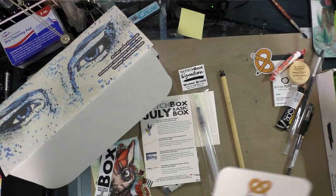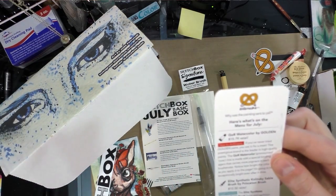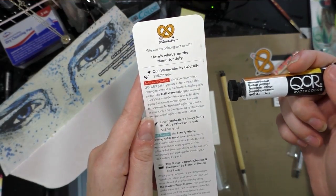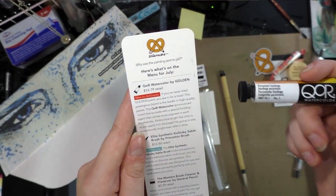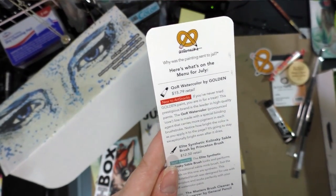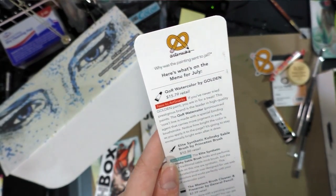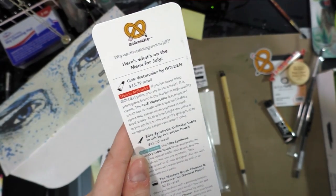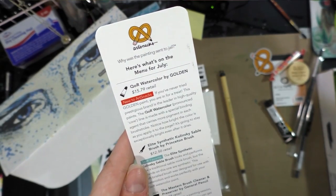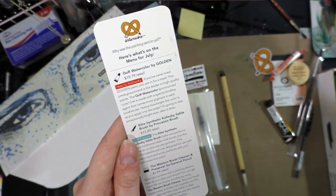On to our Art Snacks goodies — starting with a riddle: why was the painting sent to jail? We'll find out on the other side. First, the Coren watercolor by Golden, $15.75 retail. If you've never tried Golden paint, this prestigious brand is the leader in high-quality paints. The Coren watercolor line is made with a special binding agent that carries more pigment in each brushstroke — notice how bright the color is as you apply it to the page.